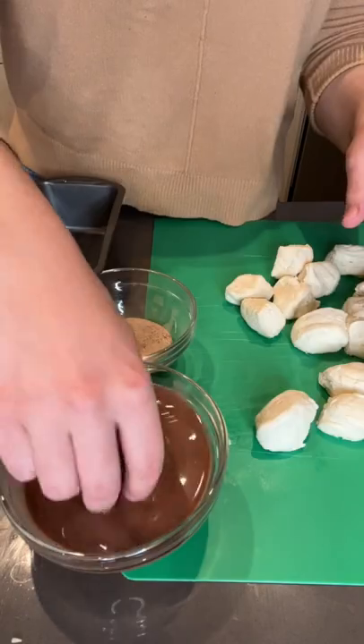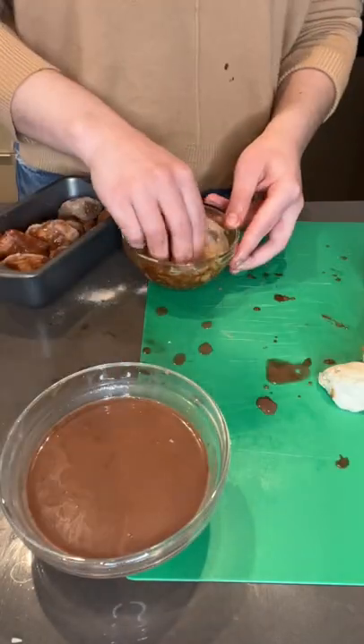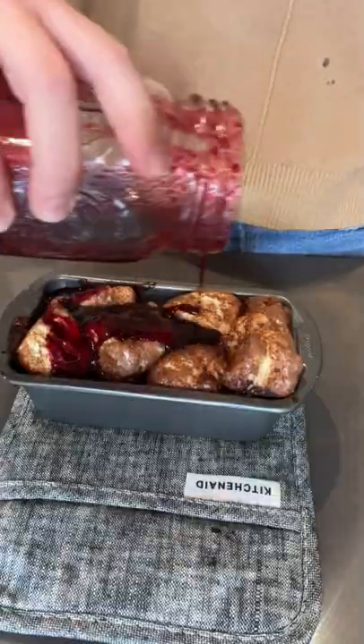I cut my biscuits into quarters and dunked them in my mocha and then in my cinnamon sugar spice. When my bread tin was filled most of the way, I stuck it in the oven and then poured my blackberry syrup on top. Makes me so happy.